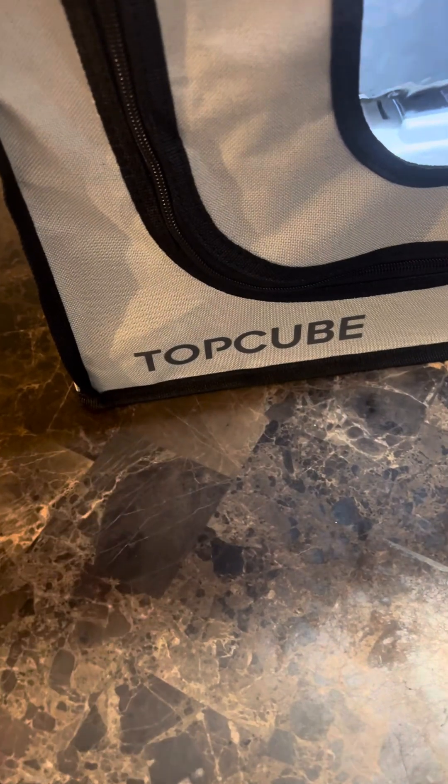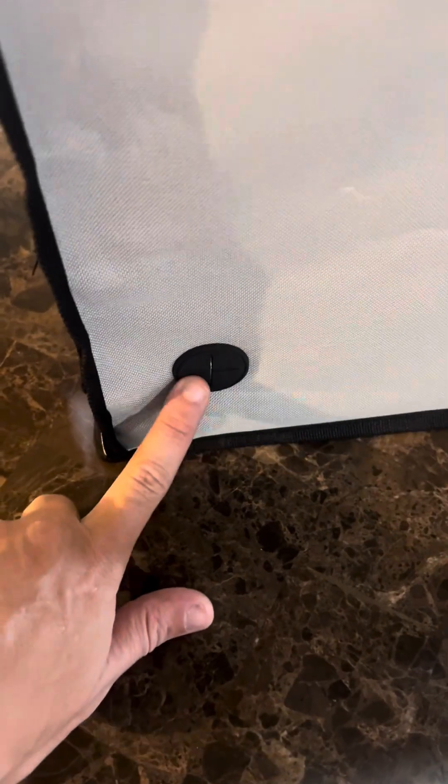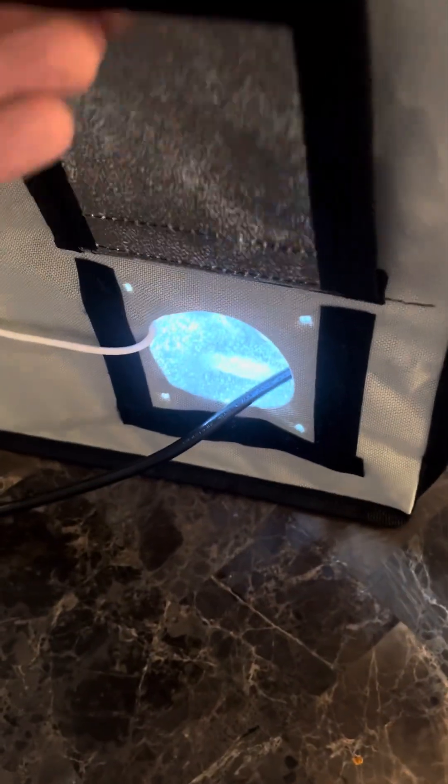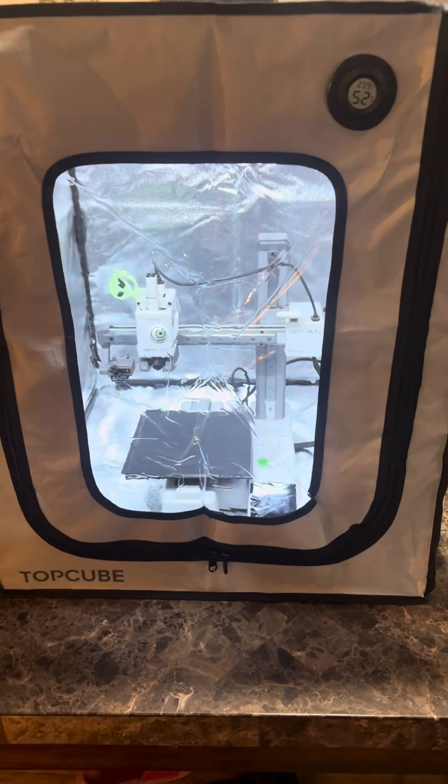This is from Top Cube, if you'd like to get yourself one. It's got a little tool pocket right here too, which is pretty handy. And on the back, this is where you're supposed to put your cables through. You've got two of those, which is also very nice. It's well put together. Again, this is where your exhaust goes — I put cables through there, but I think this looks great.